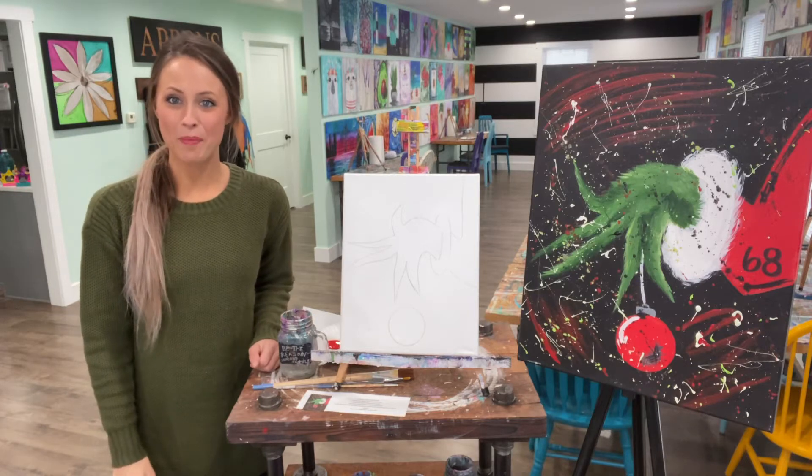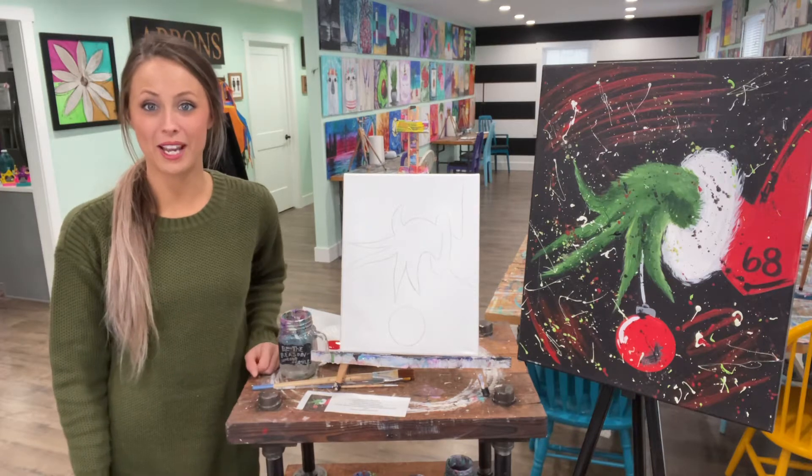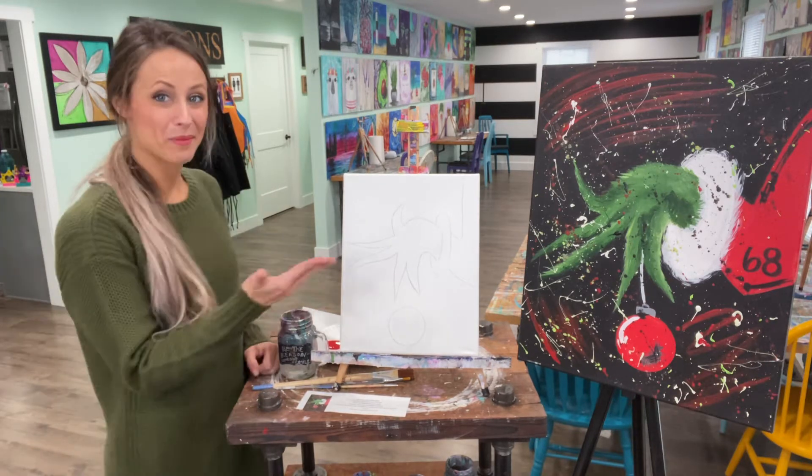Hi everyone, I'm Jamie Hannafin with Pop It Paint It. This month we are doing a very special Christmas painting, the one and only Mr. Grinch.